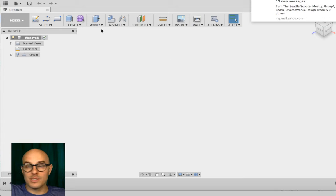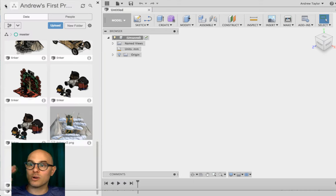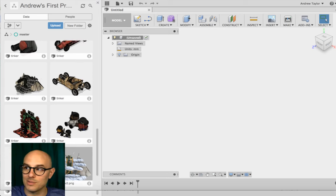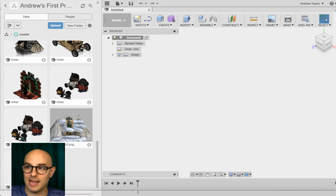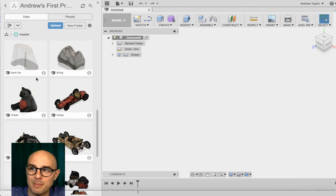This took me about an hour and a half to figure out, but if you go to the top left, there's a little button called the Data Panel — it looks exactly like the Tinkercad dashboard button. Click that and it opens a window where all your models live. I've been pulling things from the gallery and throwing them into Fusion 360 just to see what they look like rendered.